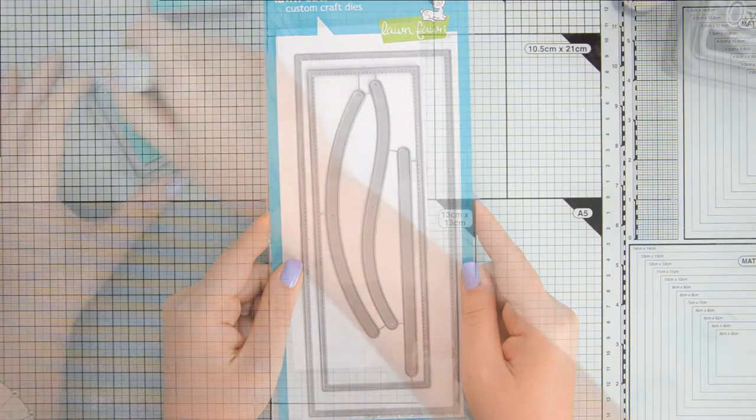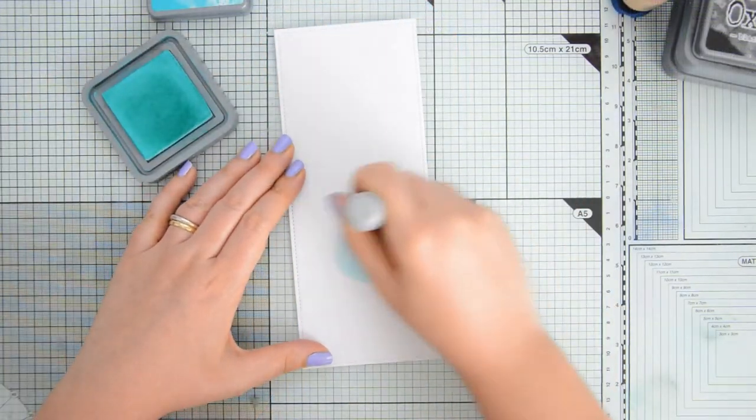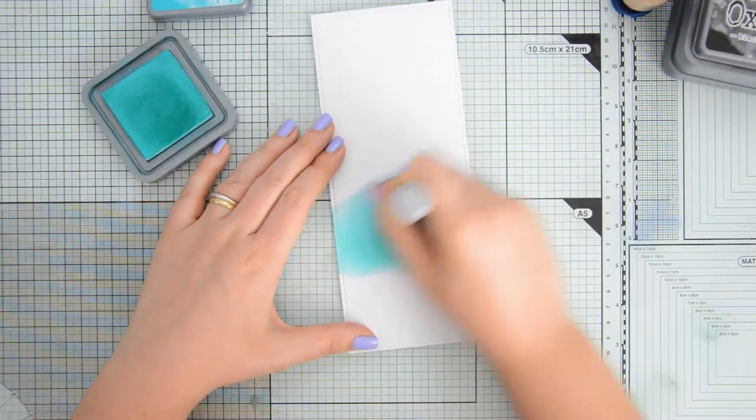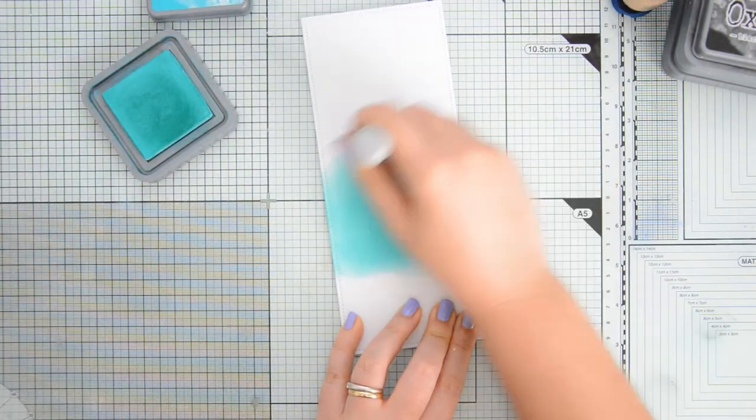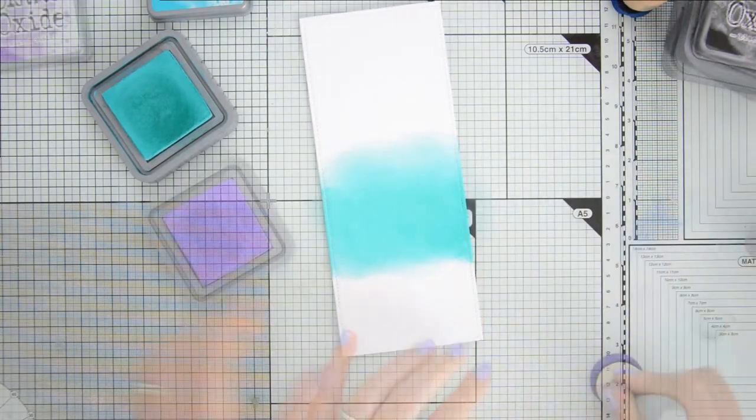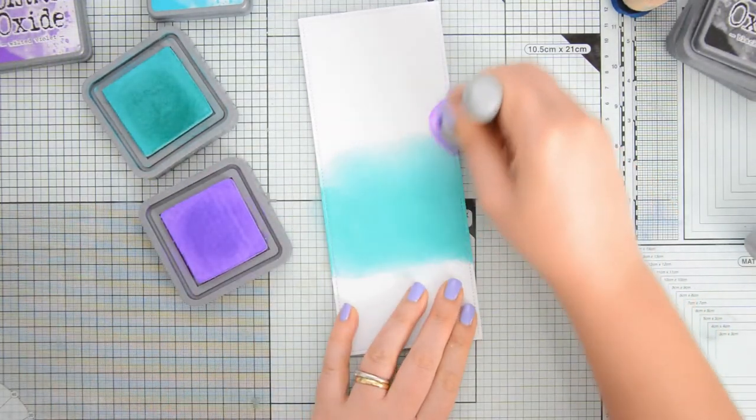For the background of my scene I started by using the large slimline dies by L'Enfant. I got some watercolor cardstock by Spectrum Noir and I'm going to create a night sky using my distress oxides.